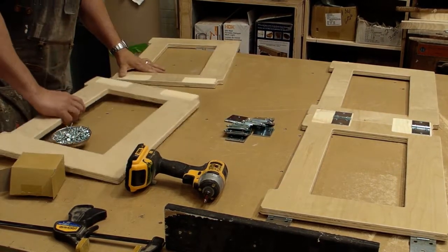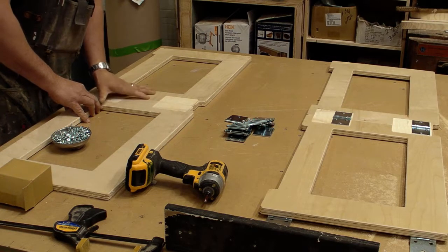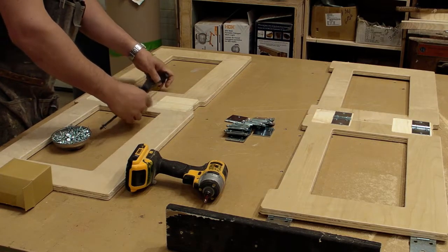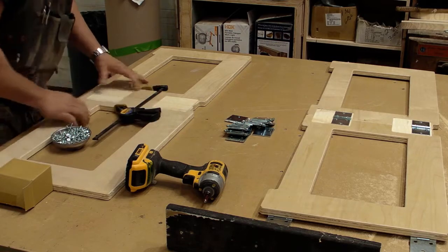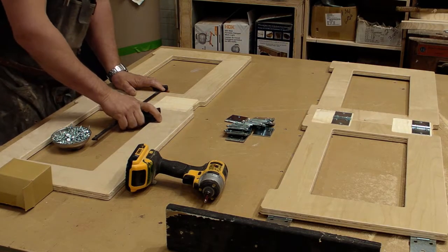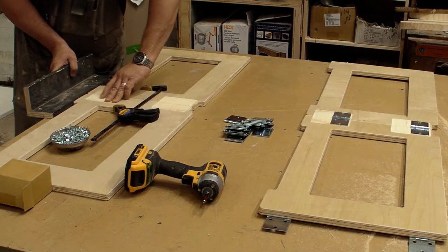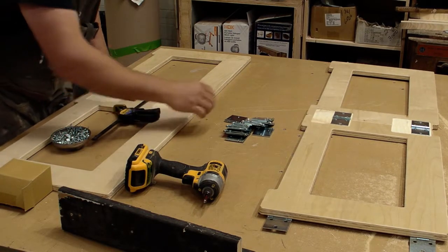I'm just putting the hinges on the 23 and a quarter inch by 15 and a quarter inch pieces. You've got to clamp them together because you want them to close tightly. You also have to make sure the top and bottoms are aligned — I'm doing it with my fingers until I realize I'm a big dope, and then I line it up with a piece of wood and clamp it in.